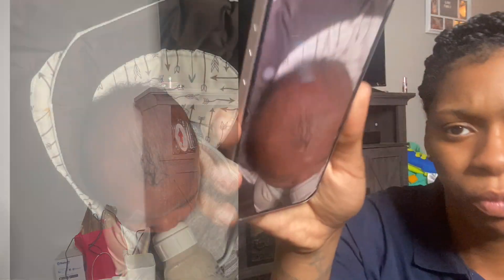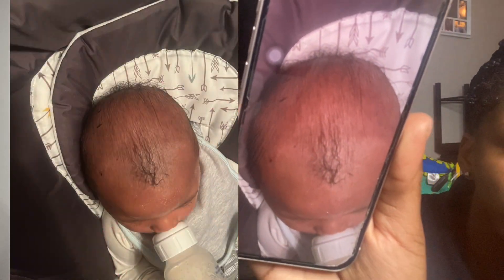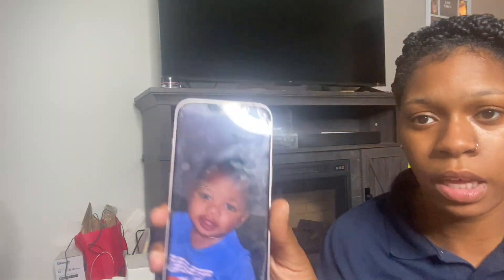I'll show y'all how I got his hair from really thin, because the cradle cap took all his hair out — and I kind of made it worse too because I was scratching out the flakes and his hair was coming along with the flakes. It was pretty bad. We went from that to this. It was kind of my fault because I was told to get rid of the cradle cap but I was getting rid of his hair and didn't realize it until it was too late.